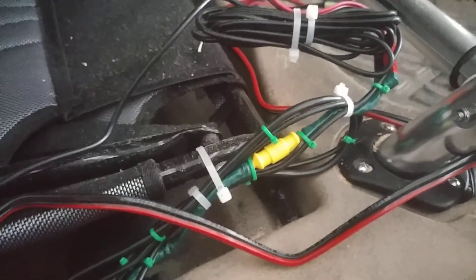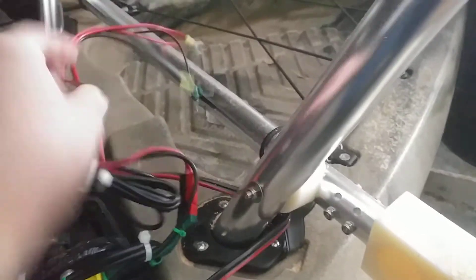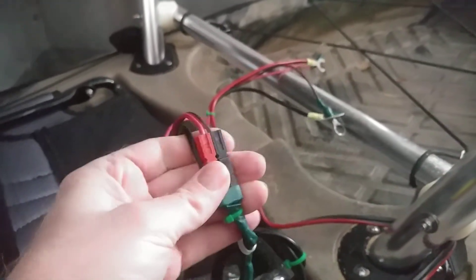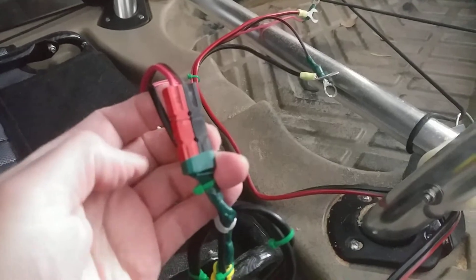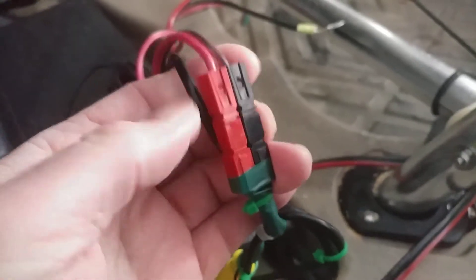The power wire for both the trolling motor, which is sitting up here right now, and for the fish finder — the power wire comes together right in there. This is the power off the motor, and this is the power from the fish finder. I use these Anderson power pole connectors — there are some generics of that same type. It's a quick disconnect where I go from the battery leads to the fish finder wires, so if I want to, I can just unhook that.